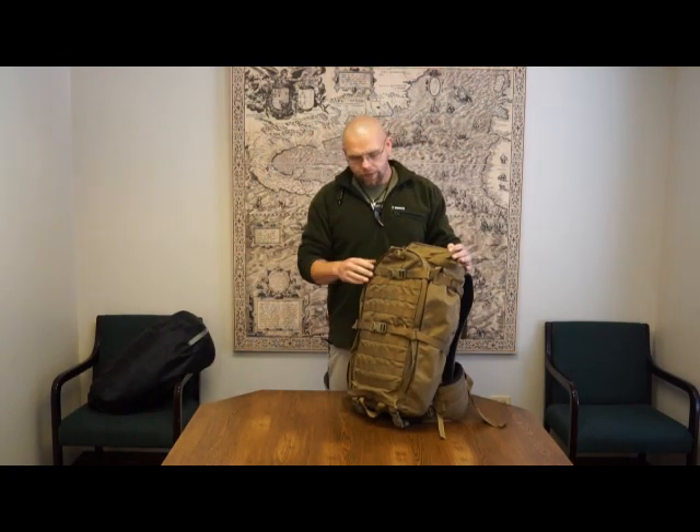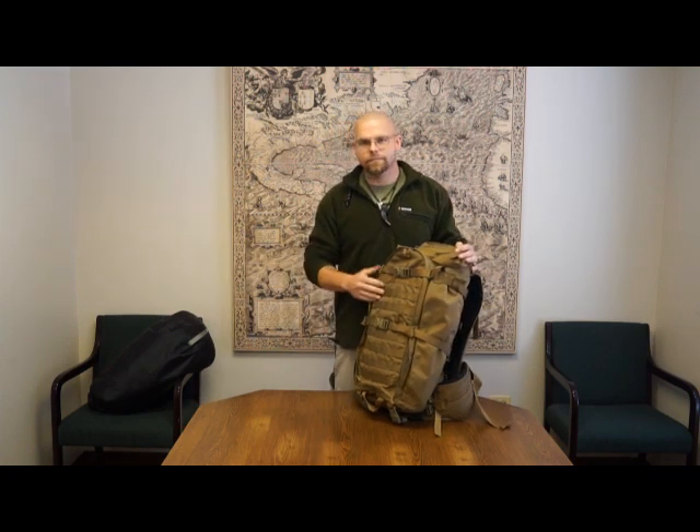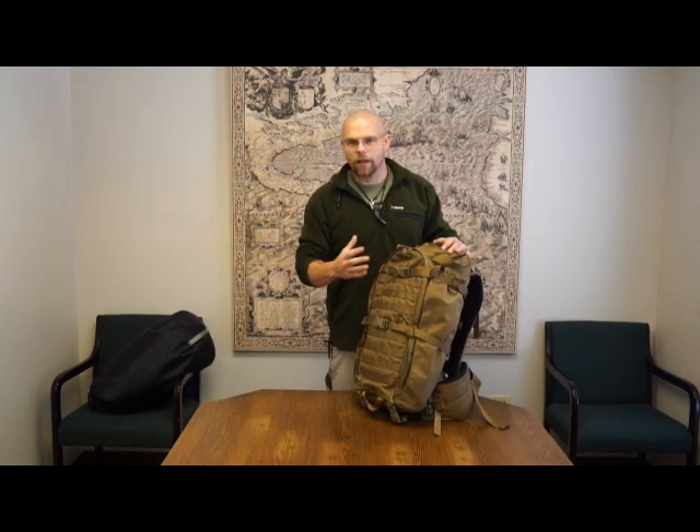This is kind of a Marauder, Navigator, X-Ray, Loco had a baby. It's got a lot of the characteristics from each of those packs.